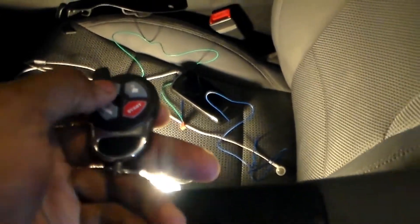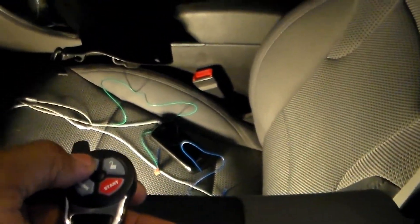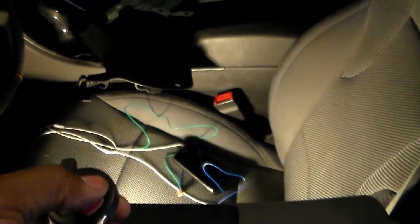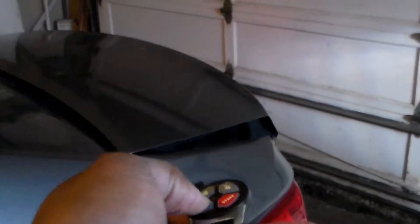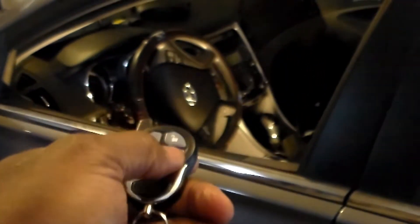Now everything on the vehicle is wired up and I just got to put it back together. Everything works perfect. I'll show you a quick functional test of it. When I hit the button it locks the doors and flashes the lights. And I can unlock them too, and pop the trunk. And I can start it up.